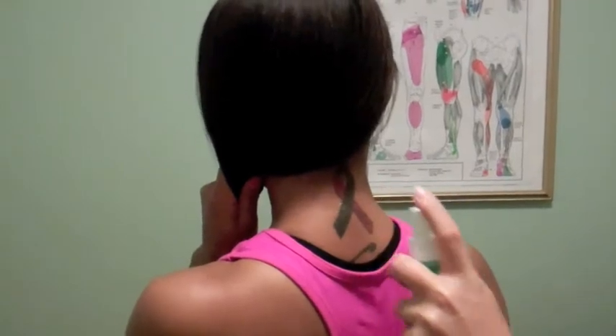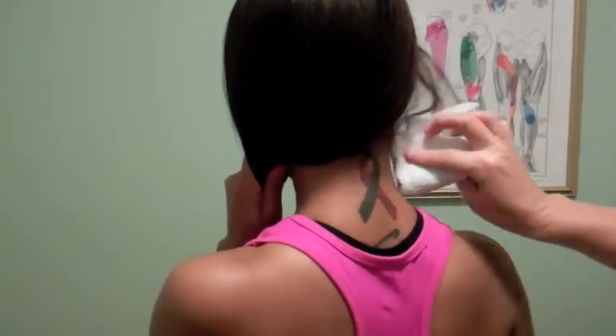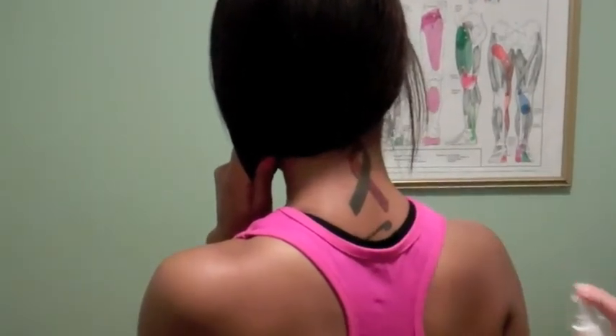Now that we have viewed the CriterionMed TENS and NMS basics, we are ready to begin fitting the electrodes. Before application, it is important to cleanse the area being treated with Aquaderm spray. This will prepare the skin for treatment and increase conductivity of the electrodes.